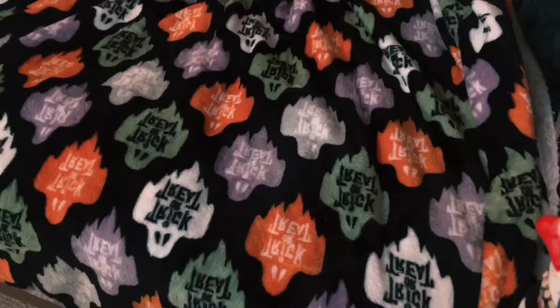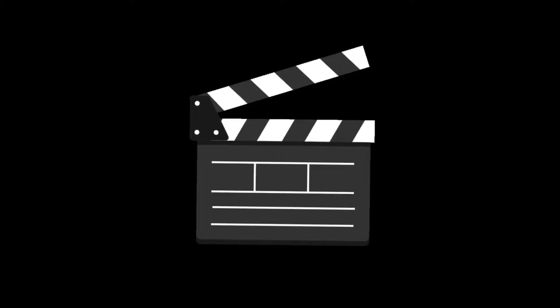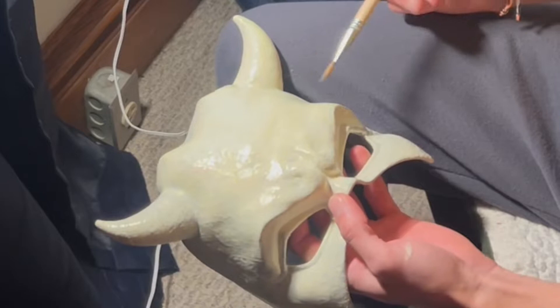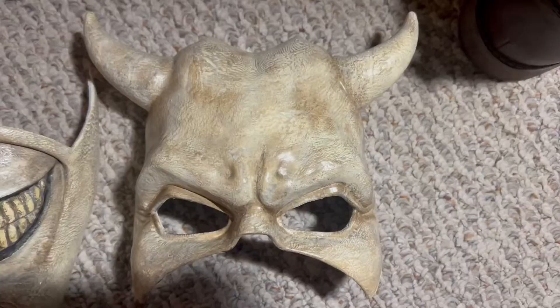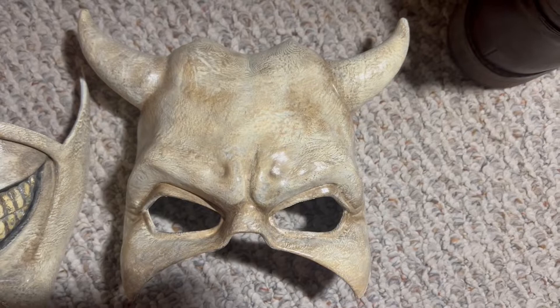It's dry anyway — we have to dry brush it now. I was dry brushing some brown and some black oil paints, and this is actually what it looked like when I was done with it.